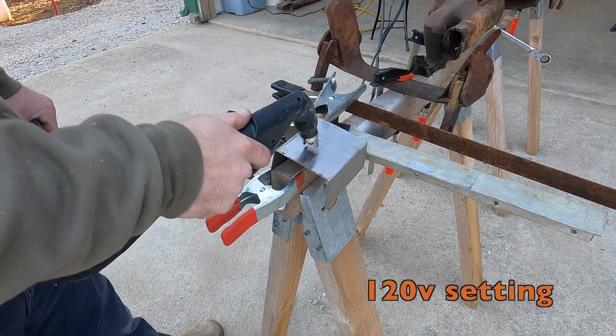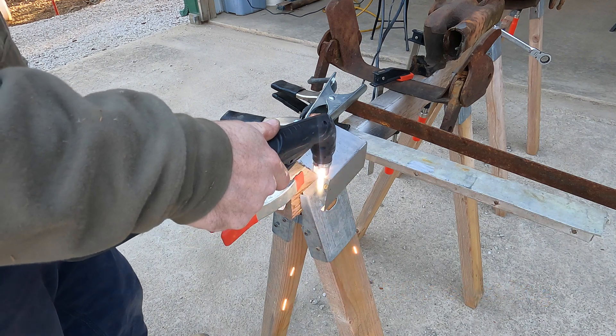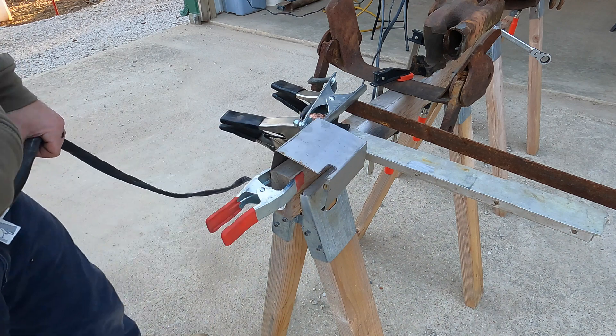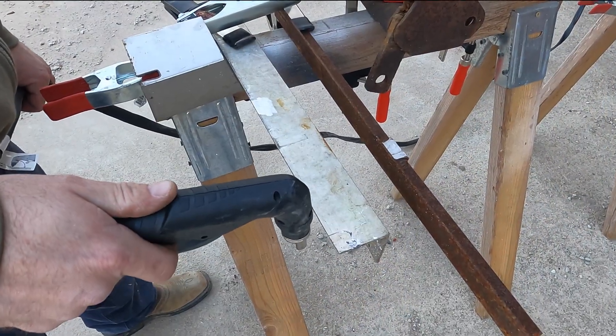All right, starters — we're going to start with the stainless steel here. Like butter. Another one. Another one.